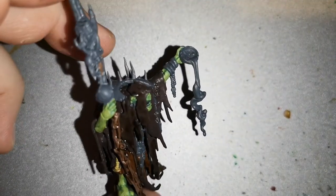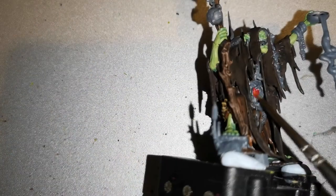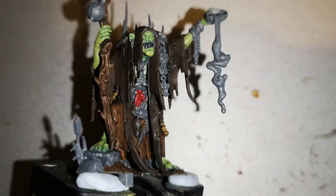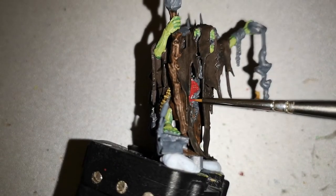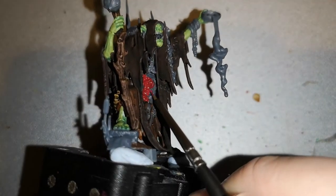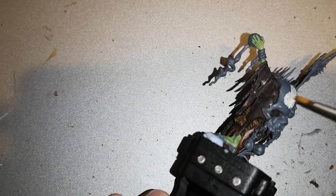Once all that was dry I moved on to the Kragnos plate over his midriff, using Khorne Red. I also layered that over with Nuln Oil afterwards, then layered Khorne Red again, and then added some very fine edge highlights of Mephiston Red. It works very well and did a pretty good job.